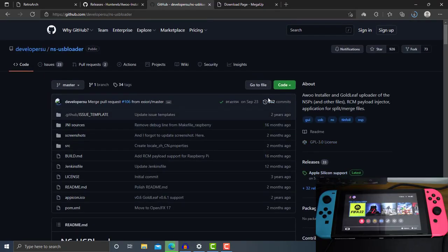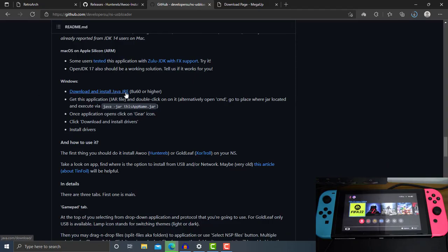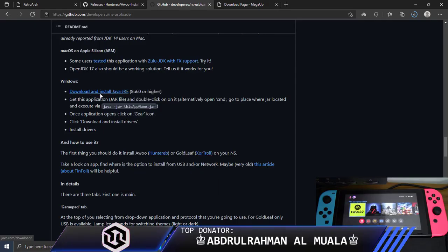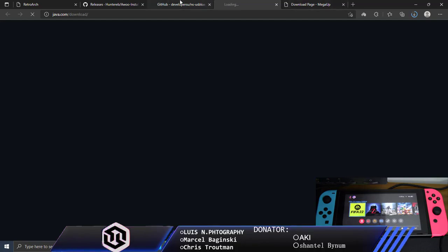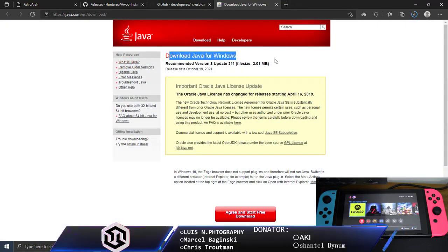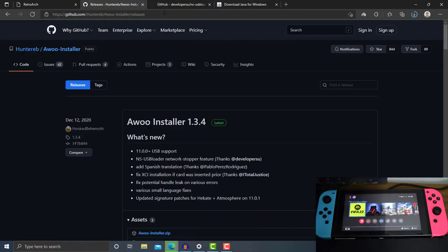Before you proceed, you need to download and install Java JRE first. Just go ahead and click the 'Download and Install Java JRE' link here. It will open another tab and bring you to the Java official website. This is how it looks like for the Java page.